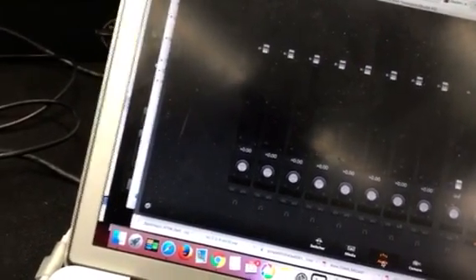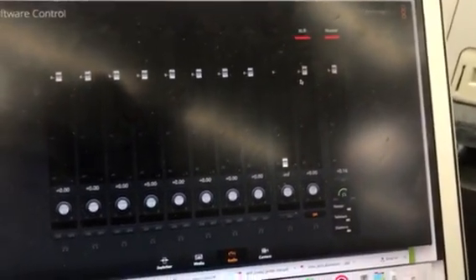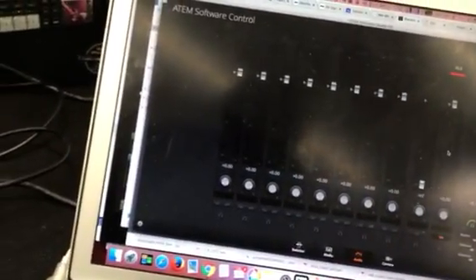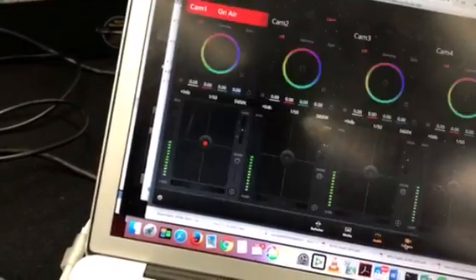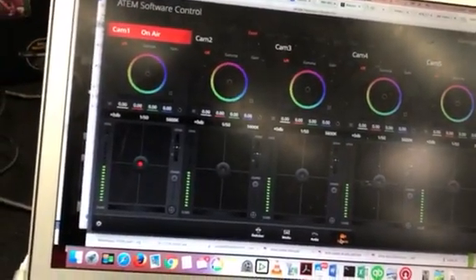Audio mixer — eight channels, plus the mic that's on the front, and a separate one for XLR. Marvelous. On camera controls — it still has the paint controls, in keeping with all the other ATEMs.